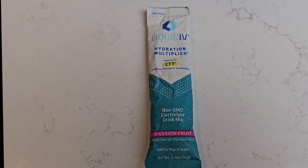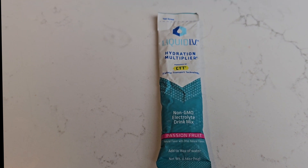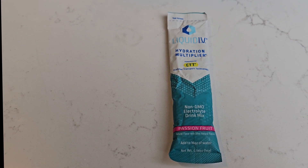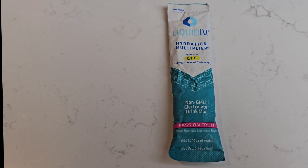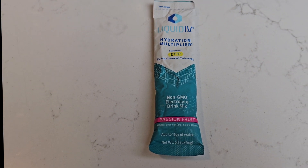If you're going to be drinking a lot, this is a perfect way to stay hydrated. Or if you do have a hangover, you can take this. I also use this when I get migraines — a lot of times I'll get migraines when I'm dehydrated, and this is the perfect solution.